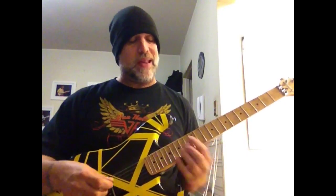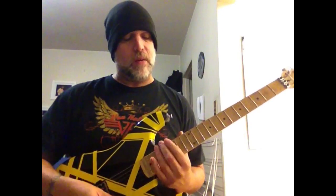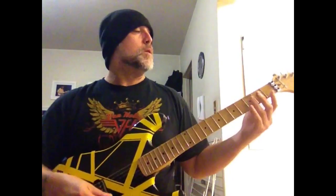All the little riffs, all the little doodad thingies that Eddie does, are going to be in the F sharp minor pentatonic area. The first one is like — that kind of business — or down here.